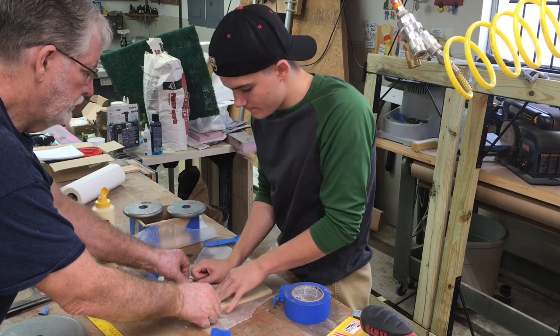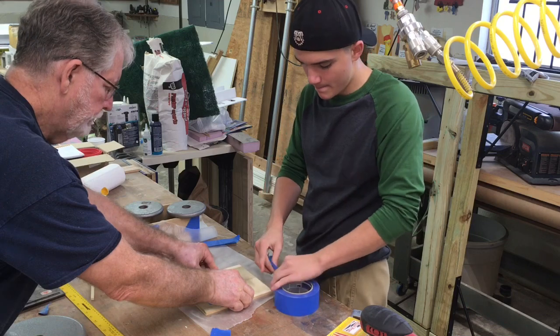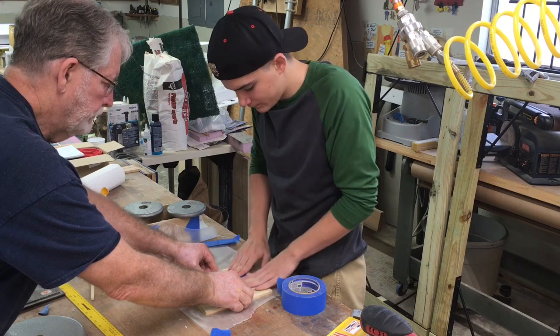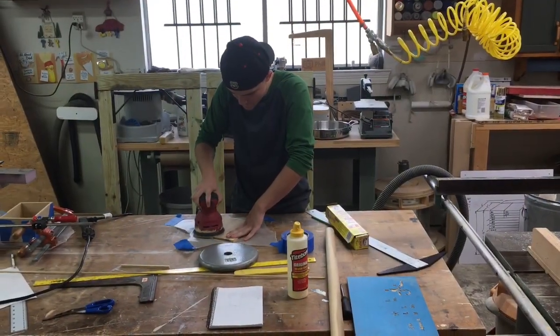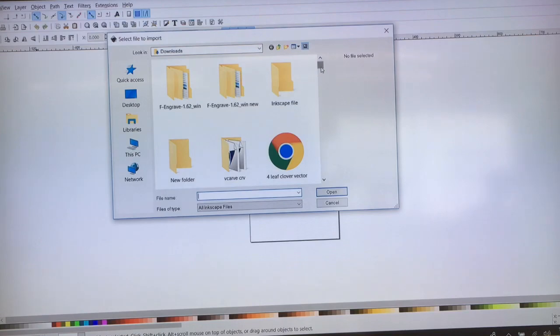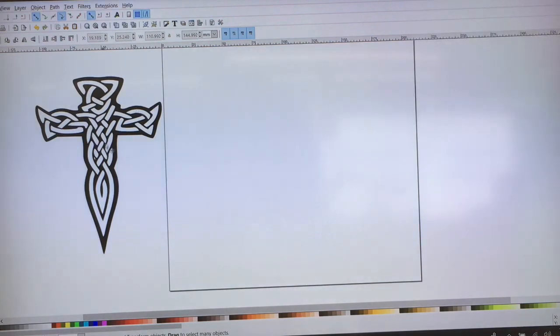The next thing he decided he wanted to do was add a Celtic cross to the top of the lid. To do this, he went to Google, found an image, and sent it over to me. I have to say it was not a very good image — it was rather grainy with some gray in the middle that I didn't want. So I brought it into Inkscape, did the trace bitmap there to sharpen up the image, cleaned it up a little bit, and saved it as an SVG file. From there I was able to bring it into Easel to be able to carve.